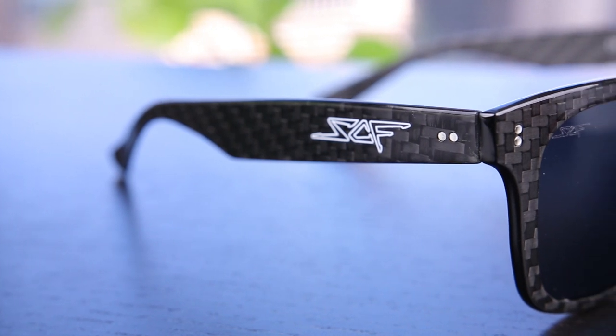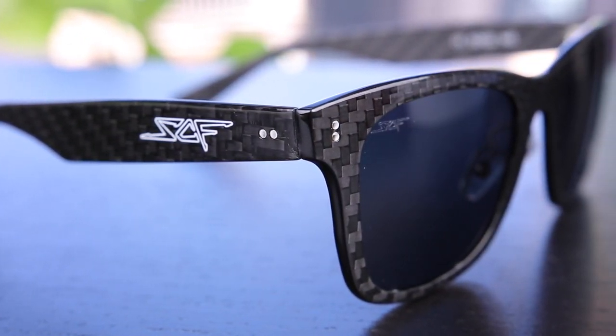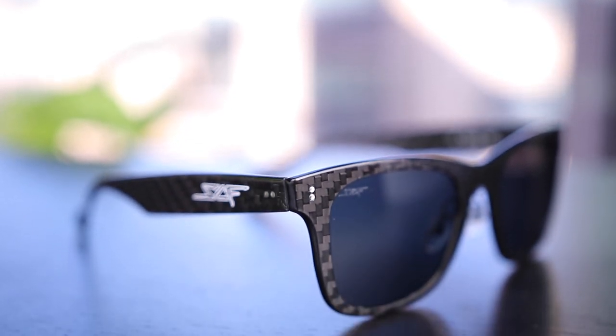Hey guys, what's going on? You're watching ShadeReview and in this video we're going to be doing a review over these Simply Carbon Fiber Classic sunglasses. Now these are 100% authentic carbon fiber and as some of you know, carbon fiber is an extremely lightweight material. These sunglasses actually only weigh 20 grams.